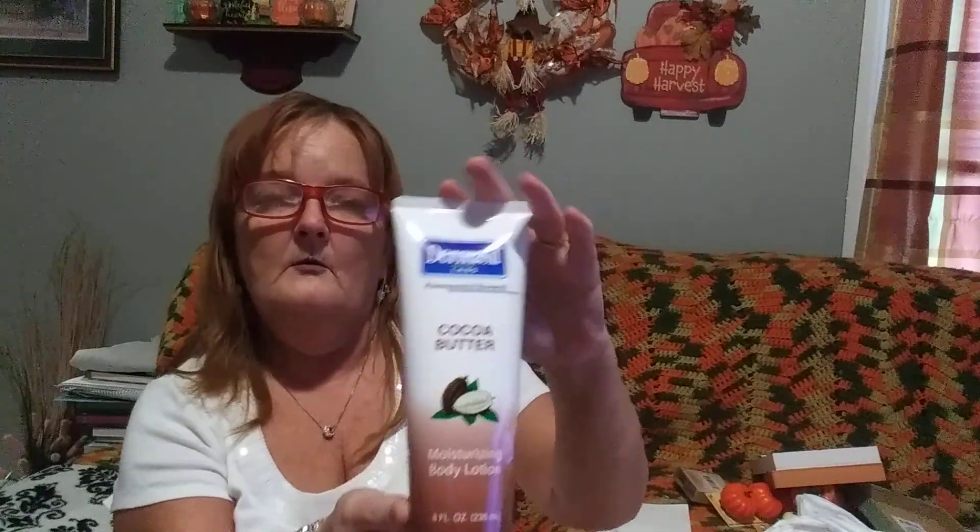Then there's the name brand Dermacil Cocoa Butter - I've seen this in the store a while back and I picked up two, because I love the moisturizing cocoa butter. It smells good - it actually smells like a coconut. They've also had these in before: collagen cleaning cloths for all skin types from Global Beauty Care. There are 30 in here. I've used these before, so I picked up two.